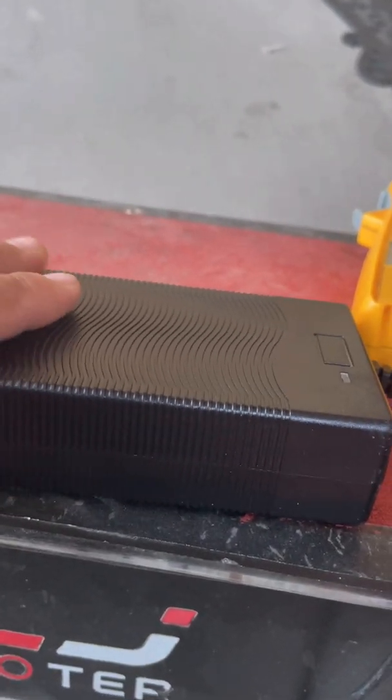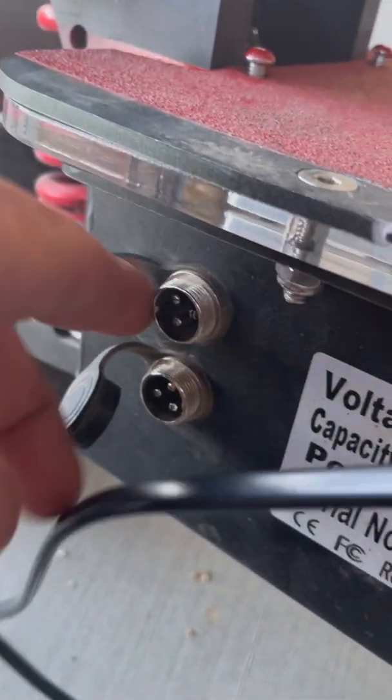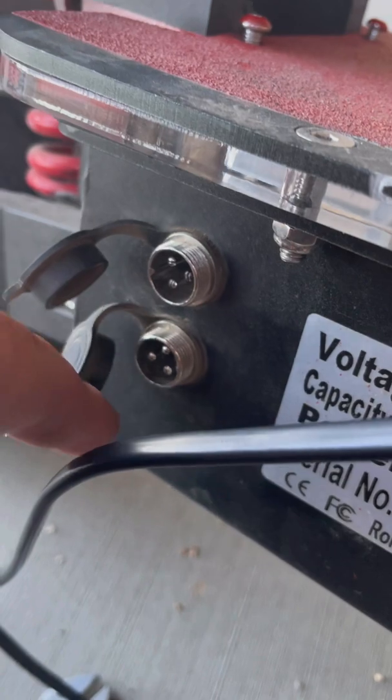This battery was about $80 plus delivery fees. What you do is you charge half of the battery here and the other half here.